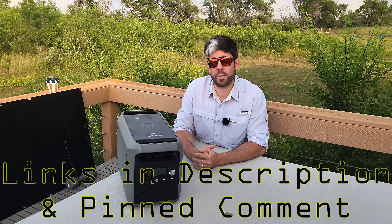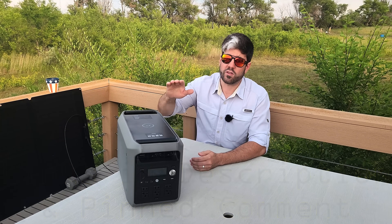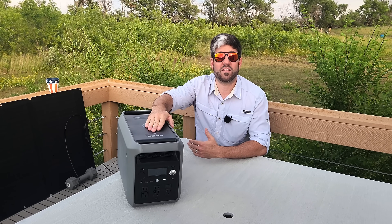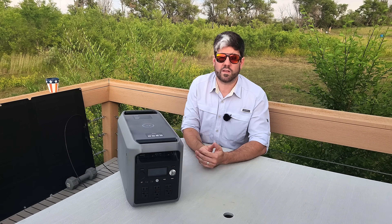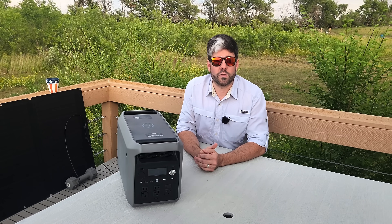There will be links down in the description as well as in the pinned comment, because right now the reason I'm bringing this to your attention is because it's extremely affordable compared to its competition, and for what it brings to the table it's really hard to beat.